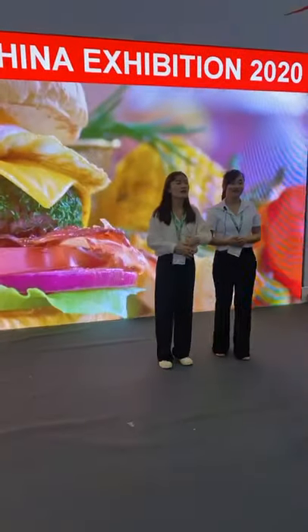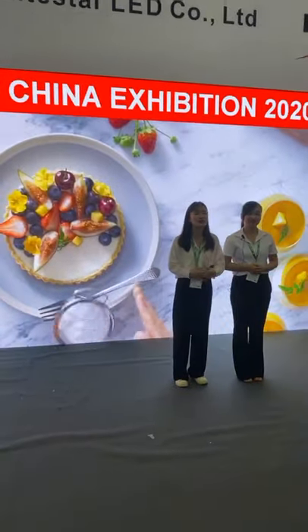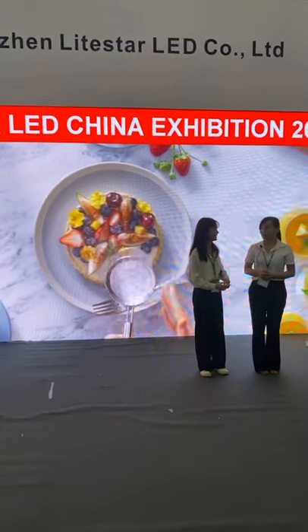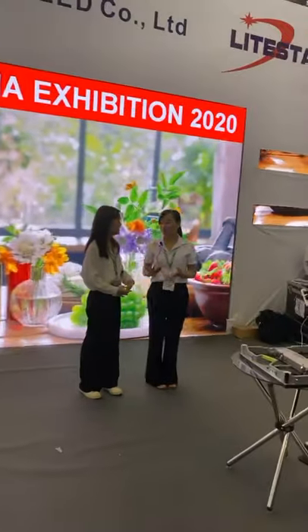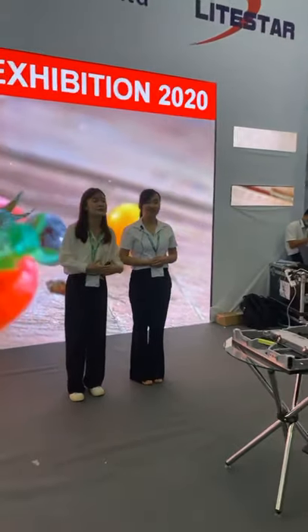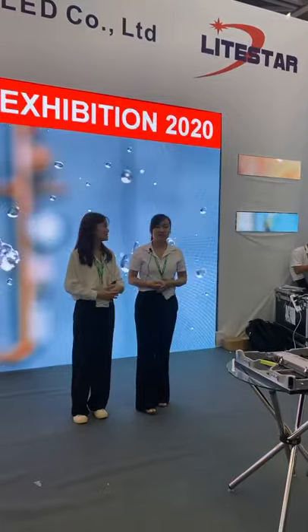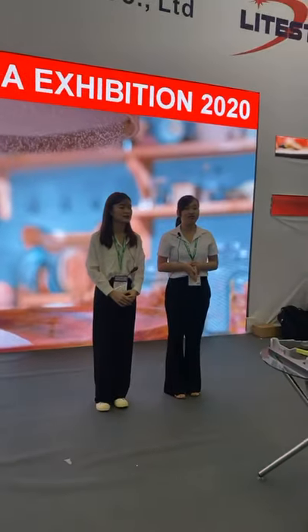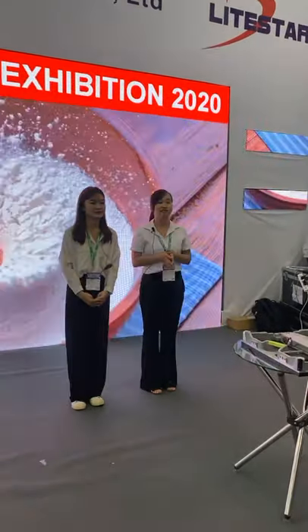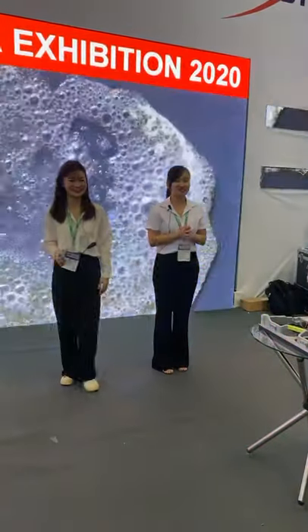All of these advantages are very important and convenient for our clients. If you are interested in this product, you can visit our website at www.sdlightstar.com, or email us at sales@sdlightstar.com. Thank you for watching. Goodbye, guys!